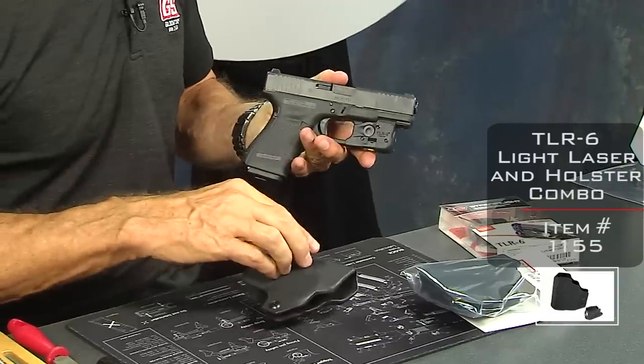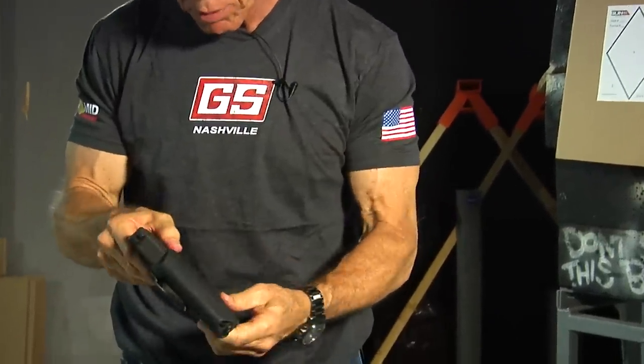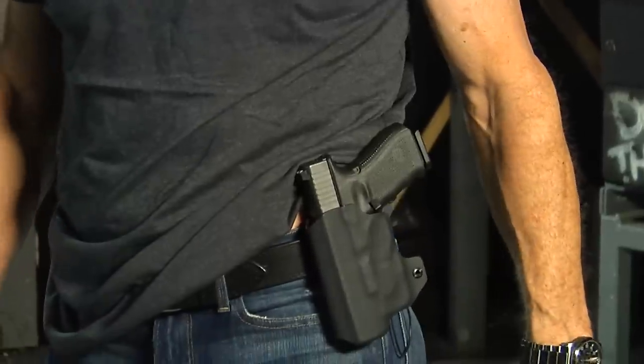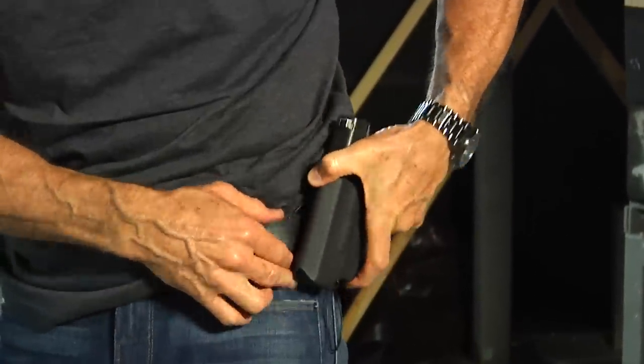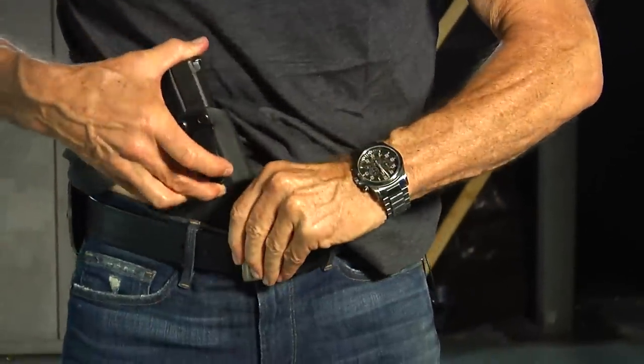We're inside the indoor range here at our San Diego facility. For those paying attention, you'll also notice I've got the new Nashville shirt on — that's coming soon to Nashville in about nine months from now. What we're here to talk about is the TLR6 light and holster combination that we offer. I actually have it on right now. What I really like about this holster is that it's an inside-the-waistband clip holster. You can also wear it on the outside, but I prefer to wear this on the inside.